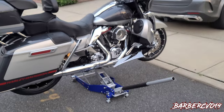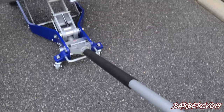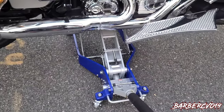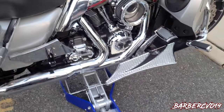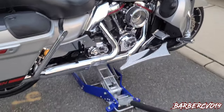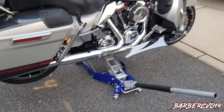When you want to bring the bike down, all you gotta do is just turn it to the left and it will bring the bike down nice and slow. It's better if you hold on to the handlebars and bring it down, but I'm on the phone so I can't do that.